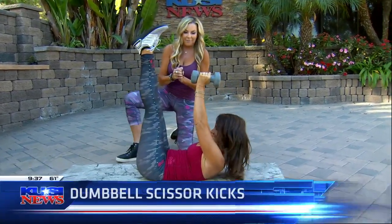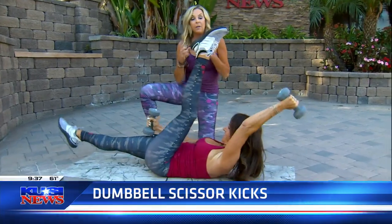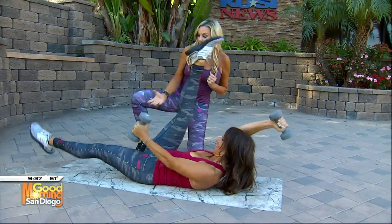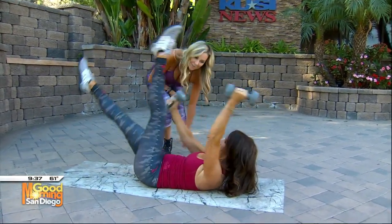Last one: dumbbell scissor kick — my favorite! If you're just starting out, you can keep your knees bent or even keep them on the ground. She's working her chest, her biceps, and her abs — so multifunctional. Let's see how long you can do this!